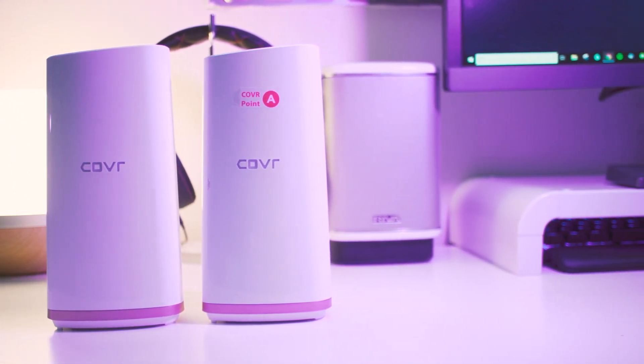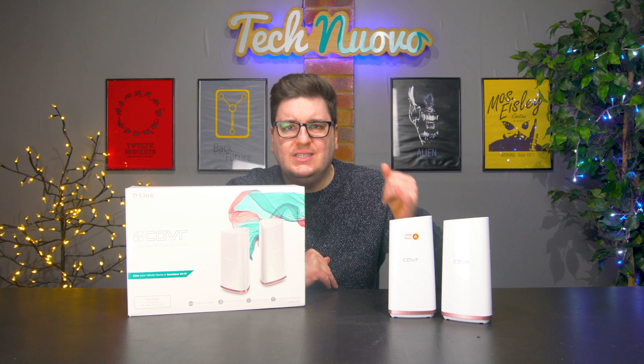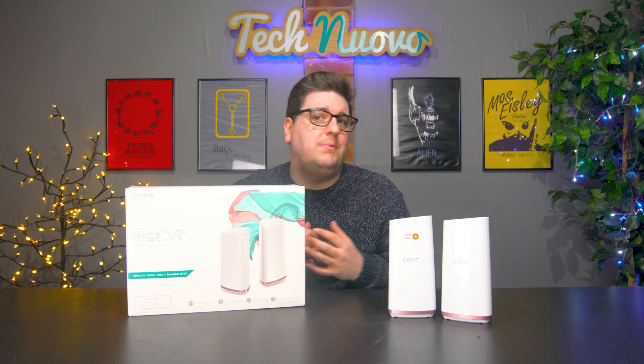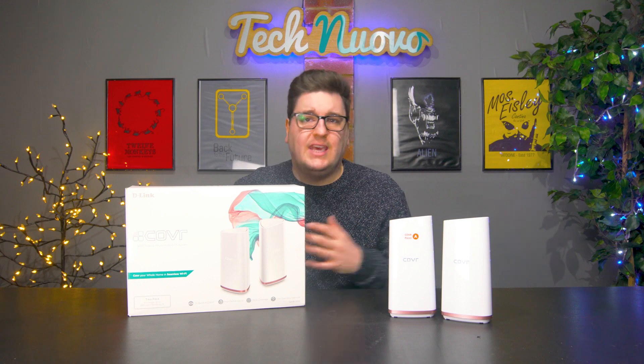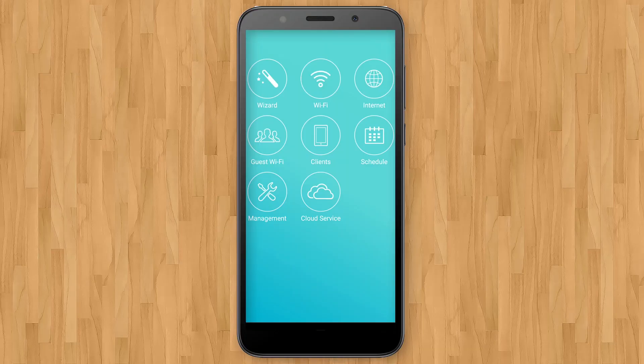The unit we were sent, the AC2200, came with two units — one sender and one receiver — both with WPS buttons for easy connection to devices without screens, like security cameras.